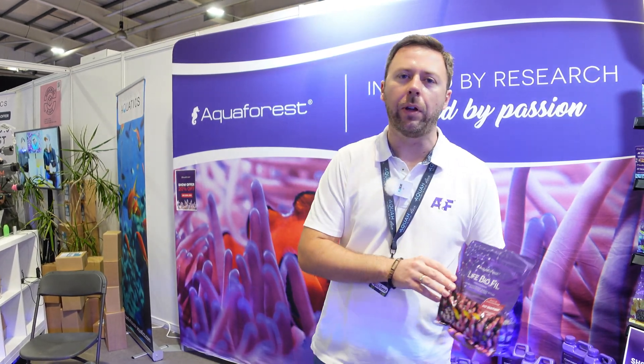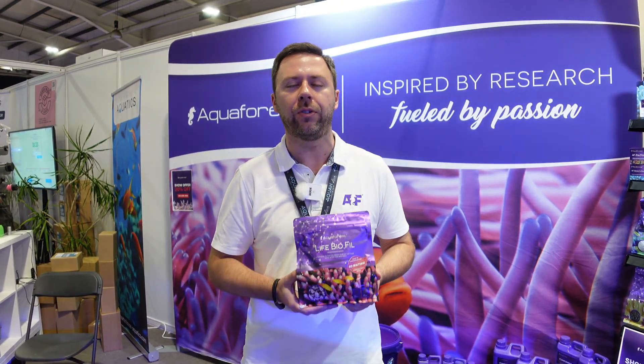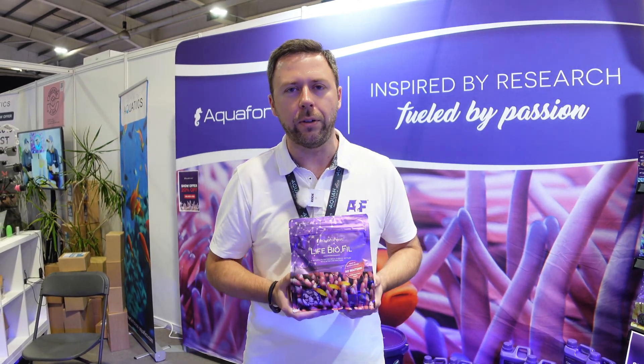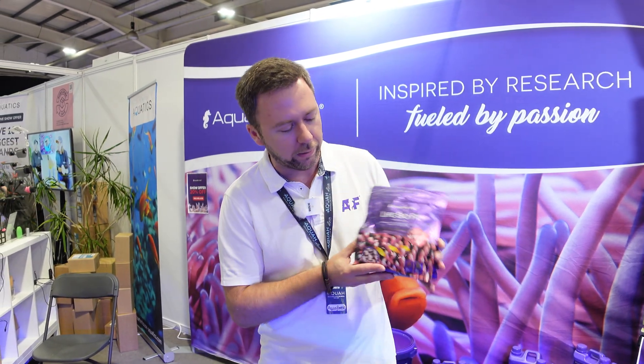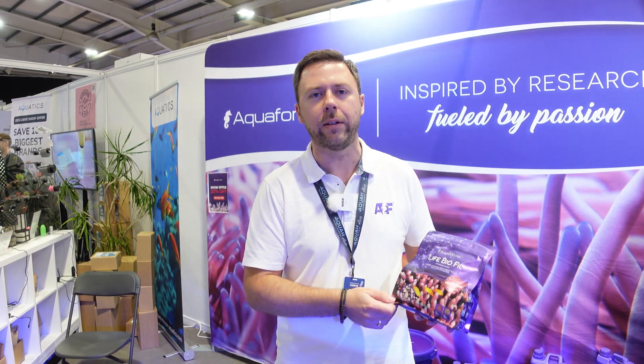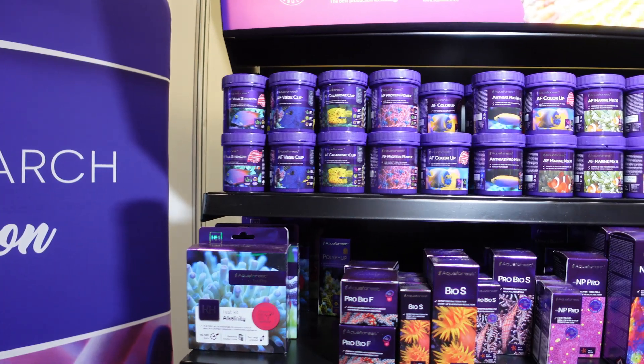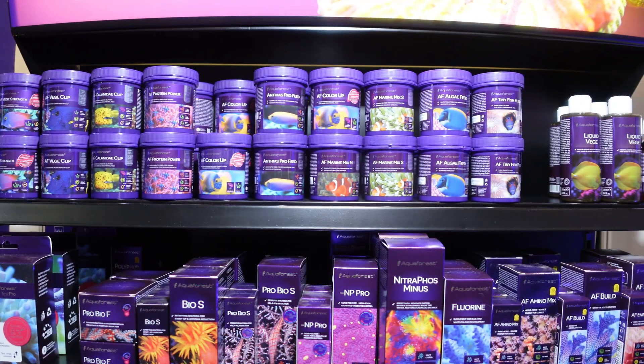Hello there, my name is Chris, I'm from Aqua Forest Company. Today I would like to introduce our LifeBioFill, which is a kind of unique product on the market because this is the only filter media which is already seeded with live bacteria. We mature it in our factory before we pack it, so it's still wet inside and you get the live bacteria straight into your tank — that helps to cycle the aquarium much faster, much quicker, and much better for you.